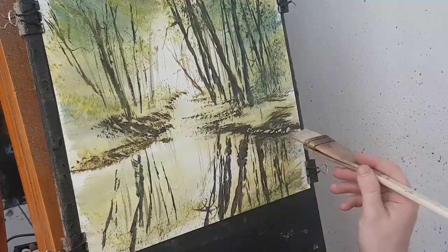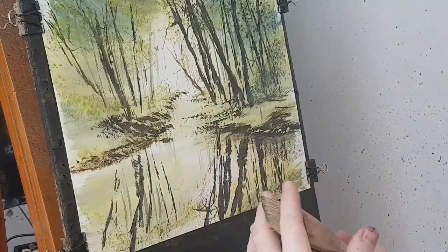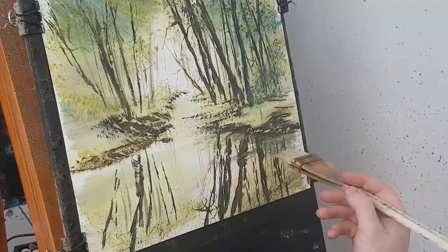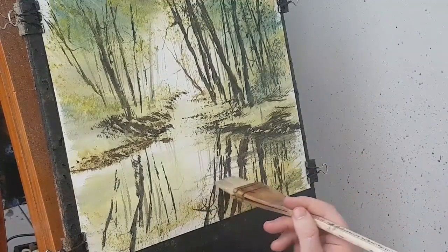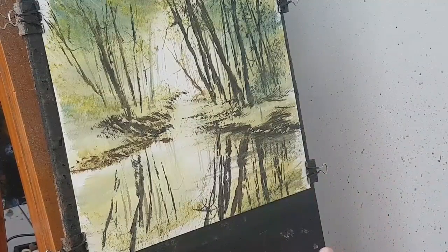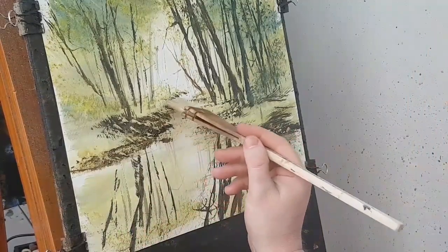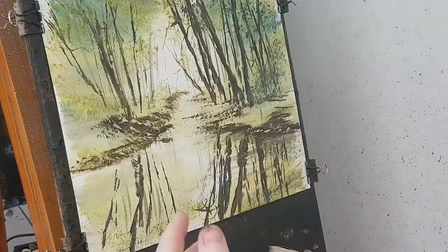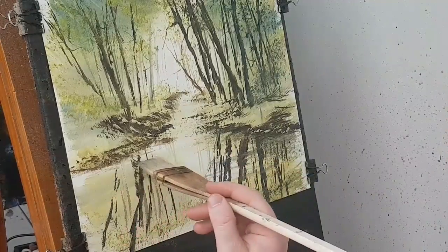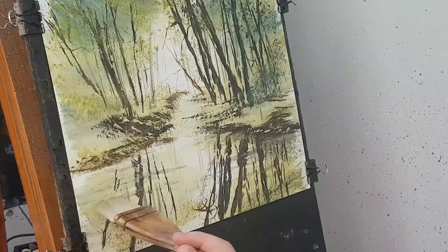I'm just going to take those sides down and sort of blend them in slightly. What I'm doing is just dabbing with a clean, damp brush — straighten it up a bit. Cutting straight across those reflections — it just looks like little ripples on the water. Let's do a bit on this side. Just straighten that brush out again. Little ripples on the water, just cutting across those reflections.